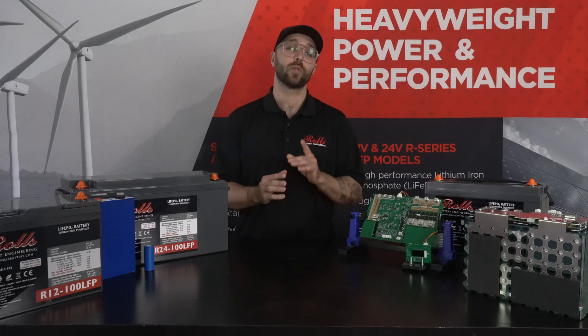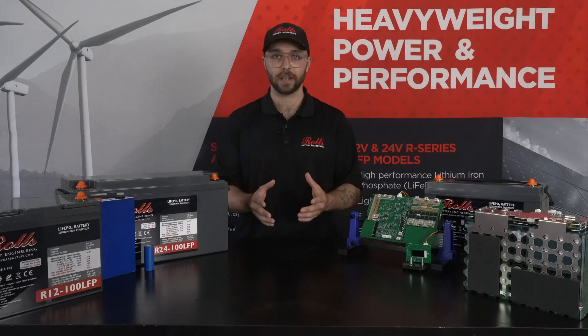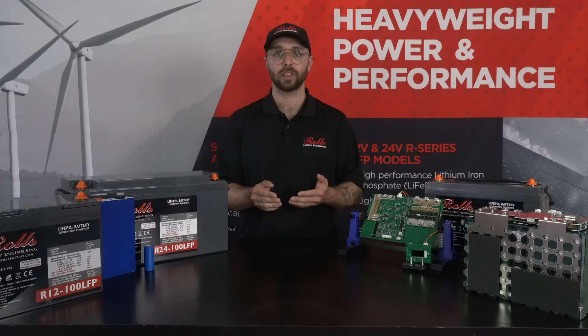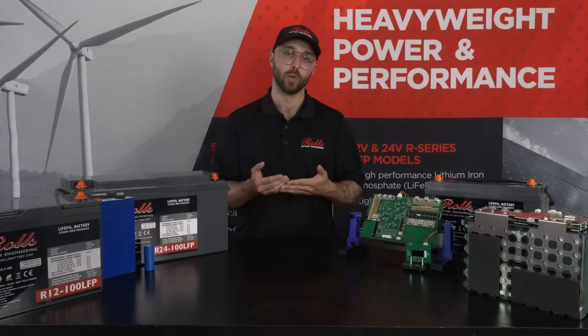Our S-series 48-volt ESS models are UL 1973 compliant and they feature secondary protection in the form of a shunt trip breaker. These models can connect up to 16 batteries together to exchange data and monitor from one location on a Windows system.